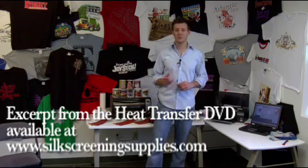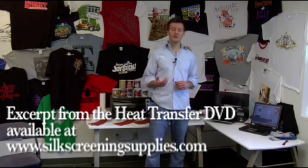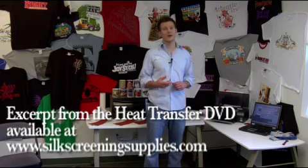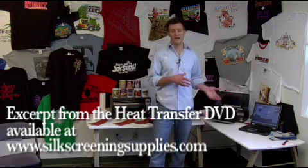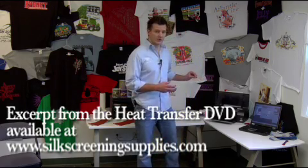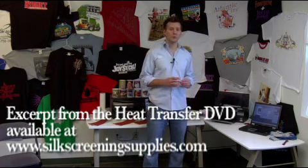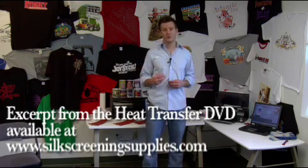We recommend printing with an inkjet printer using sublimation or Chromoblast ink at least once a week. If you don't do this, ink could have a tendency to dry up in your printer. We sell software called Printer Jockey that if you're going on vacation or not using your printer very much, you can just leave your printer hooked up to your computer and Printer Jockey will automatically put a little bit of ink through the print heads to keep the ink flowing.